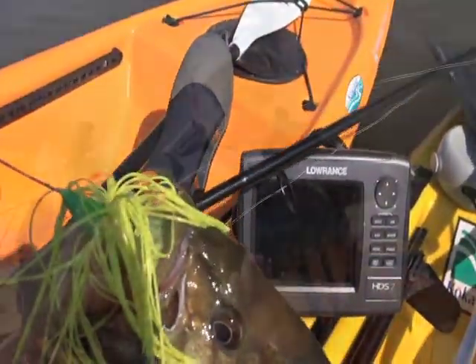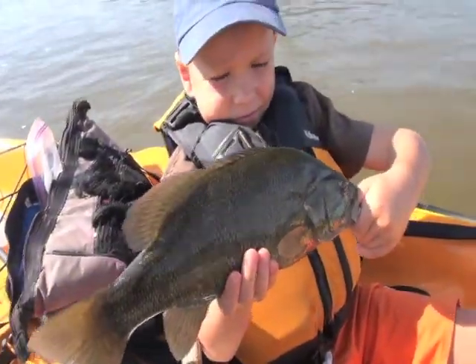Looks good, right? Mm-hmm. Cool. Alright, let's let him back in. Put him back.